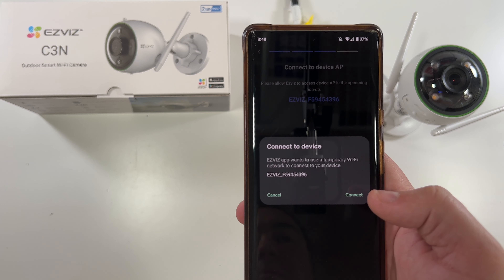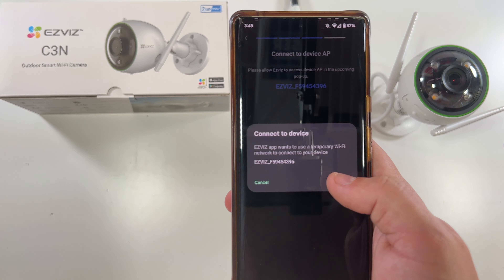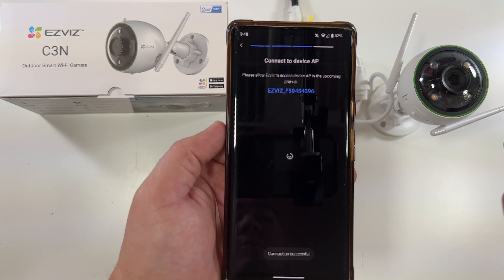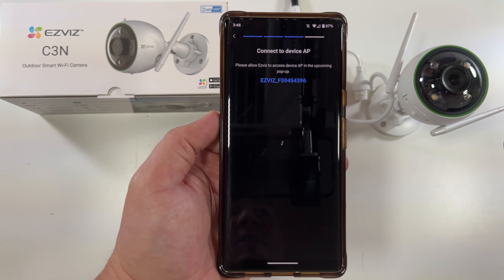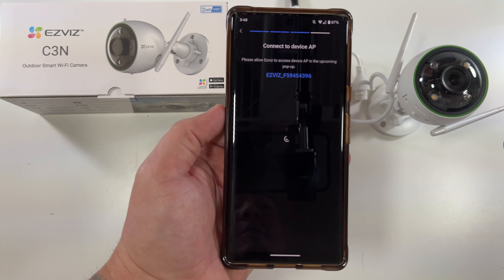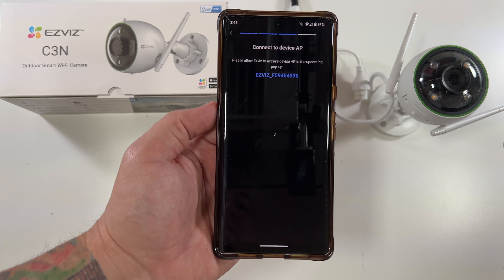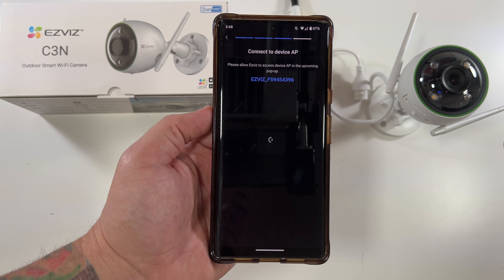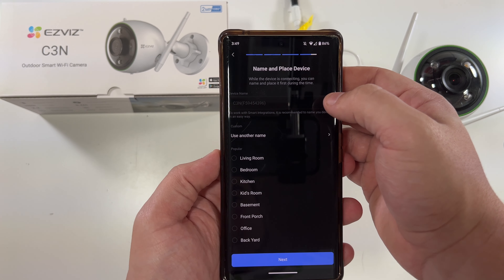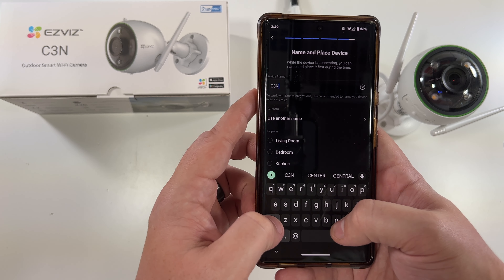Now it wants our Wi-Fi SSID and password. I'll type that in, or you can select from what's nearby — there's our Wi-Fi SSID. Once I type in my Wi-Fi password, it wants to connect to the access point the camera is giving off. We allow it to connect. Basically, that makes my phone connect to the camera's Wi-Fi to give the camera the SSID and password so it can connect to my network. If you have any issues, try turning off your mobile data — that works many times. And there we go.